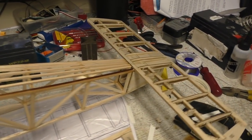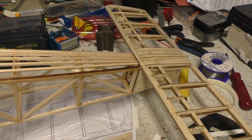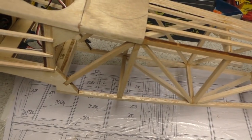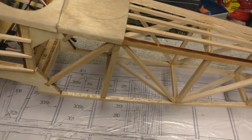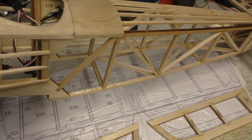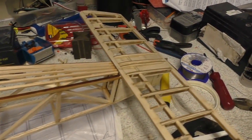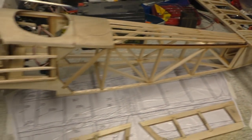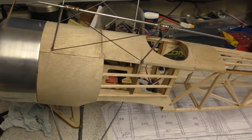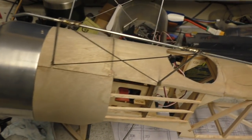The next thing to do is probably either the servo mounts or the wings. I don't know which to do next really. Maybe I'll start the wing tomorrow, because that is basically the final structure to build. So I think that's what I'll do — I'm going to call it a day on this one. Building that took an afternoon's work.